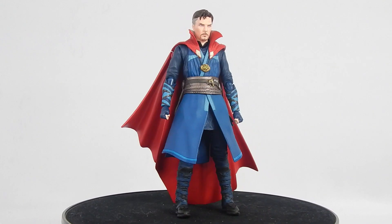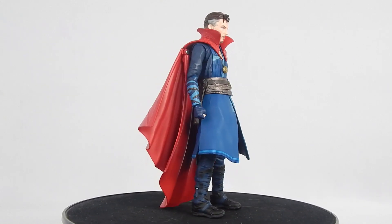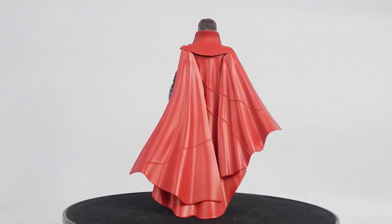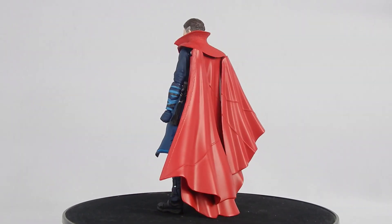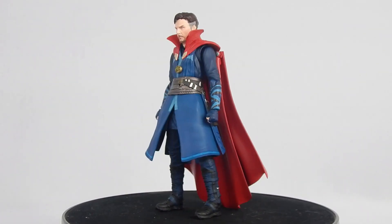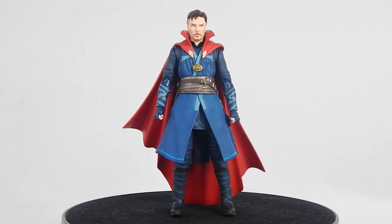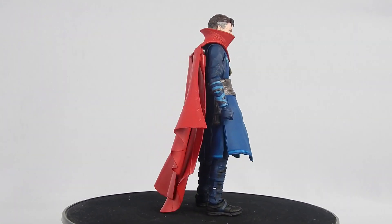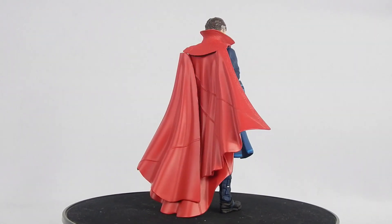This version of Doctor Strange obviously comes from the MCU movie Avengers Infinity War. In the film, Strange knows that Thanos is coming to Earth thanks to Bruce Banner. He goes to Tony Stark for help. Strange almost gets killed by Ebony Maw to protect the Time Stone. Strange agrees to take the fight to Thanos after Iron Man and Spider-Man save his life, and warns everyone on Titan that they only win one outcome against the Mad Titan.